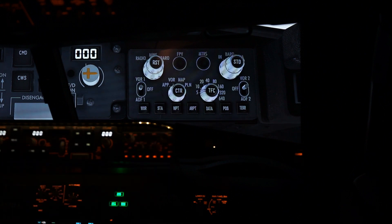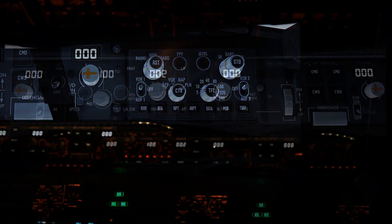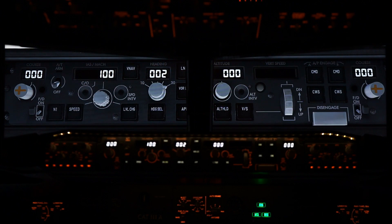So the First Officer's EFIS panel is now working between Flight Deck Solutions and X-Plane 11 with the Zibo Mod. Here we have the Mode Control Panel, and the Zibo Mod is up in the background — the 3D MCP is up there. I'm going to run through all the dials right now to show you they're up and running, and then once we're in the air, we'll go through all the buttons. All the buttons are working.